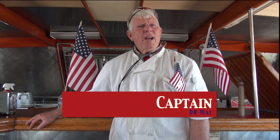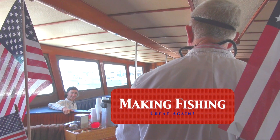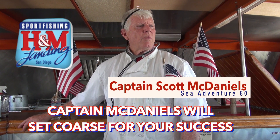Welcome aboard the Sea Adventure 80. I'm Dr. Mac and we're gonna make fishing great again. One thing we want to talk about is safety, and we need everybody to pay attention to the safety because we don't want anybody getting hurt.